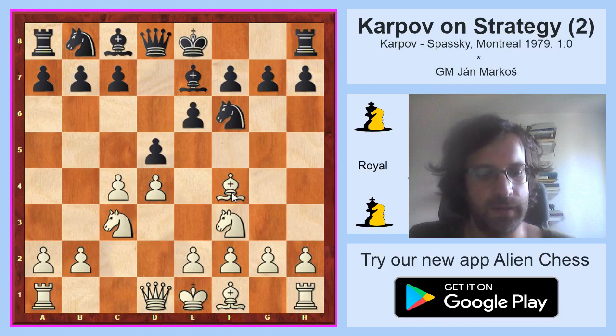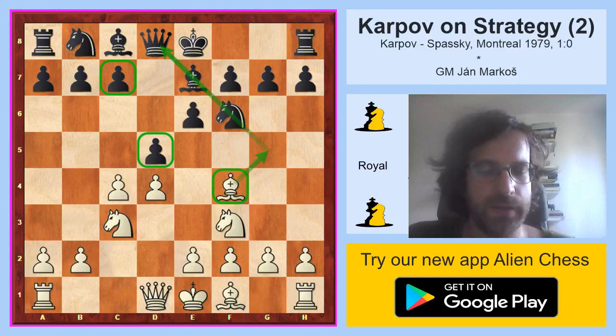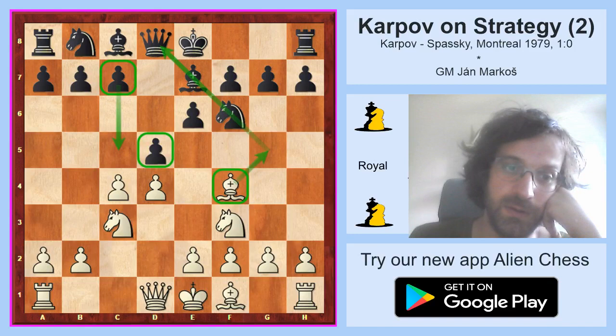Maybe this move is not so easy to understand for club players. Usually the bishop goes all the way to g5 in order to pin the knight and increase the pressure on the center. But bishop f4 is also not without venom because the bishop sometimes controls the c7 square, which allows white to attack on c7. This forces black to play c5 quite soon in the game. Also when the bishop is on f4, it's not so easy for black to exchange the bishops as if it was on g5. It's an interesting move, and the bishop f4 line is quite popular these days.